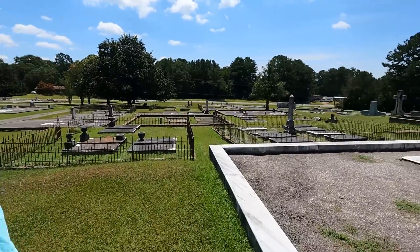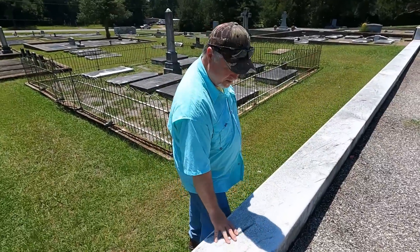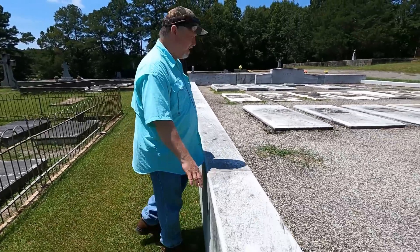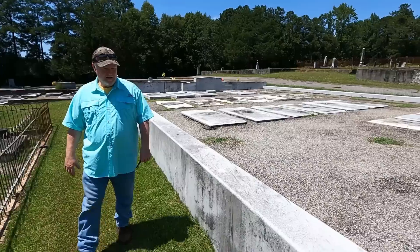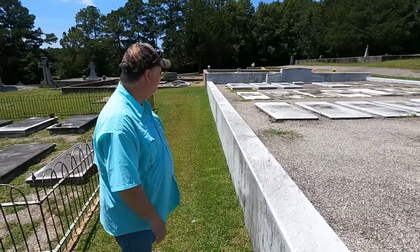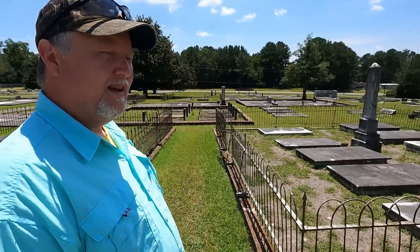This is the Pitts family plot. Look at this — solid Georgia marble. I'm told that this has been here a long time and it has not moved one inch; you see how straight that wall is? I'm told that this marble goes three times into the ground as much as it sticks above the ground. Mr. Pitts made his money from the mercantile business, and then he invested in the early days of Coca-Cola. He and Mr. W.C. Bradley of Columbus, Georgia were best friends, and Mr. Bradley had him invest some money in Coca-Cola — and the rest is history, as they say.